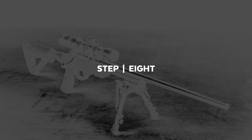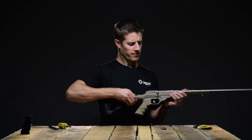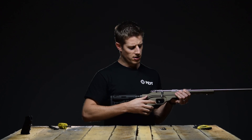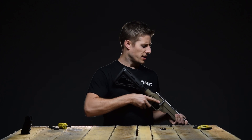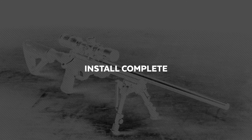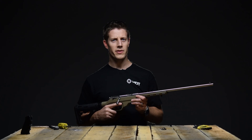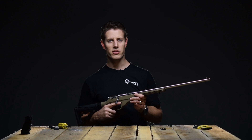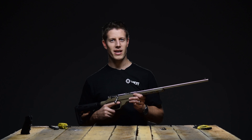Let's just make sure the safety is still working properly. Cycle the bolt, make sure the safety is on, point the muzzle in a safe direction, and pull the trigger — there should be no click. That completes the build of your Savage Mark II 22 on the MDT LSS-22 chassis system. Now go and have some fun.